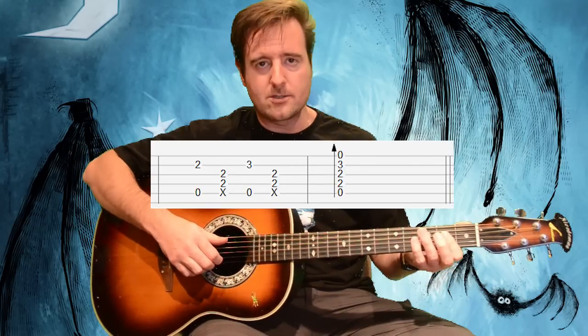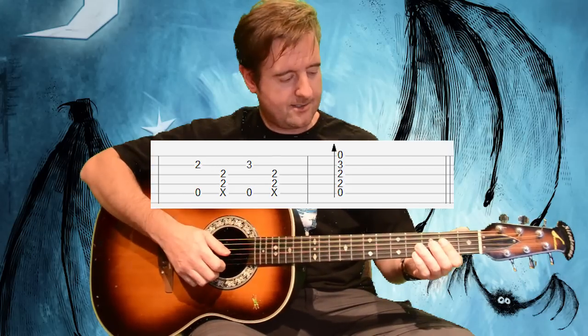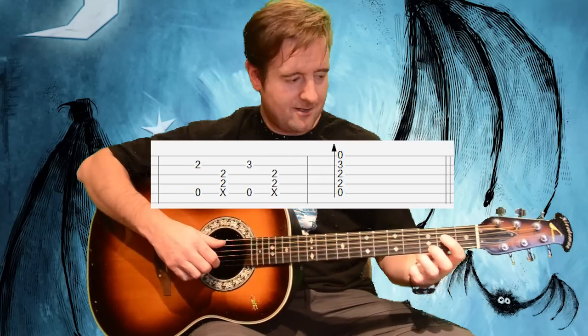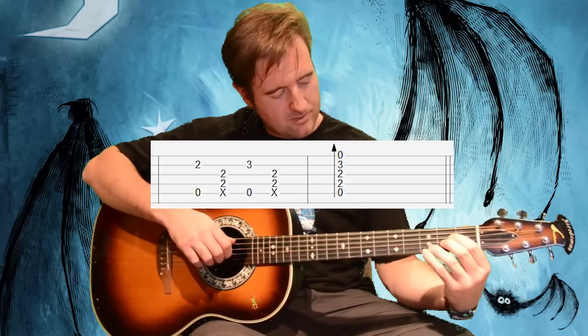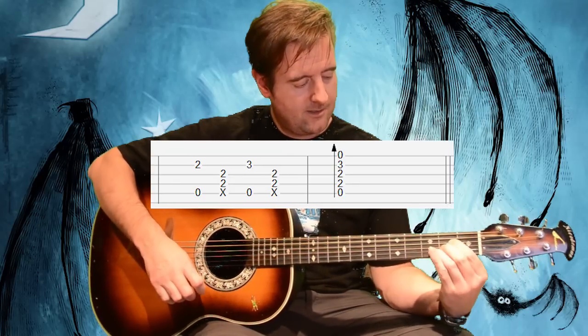Then we do this A chord, starting with a thumb on the fifth string, then a thump, and then throwing the second finger on the third fret of the second string — chunk — and then strumming that whole thing from the fifth string on down, getting that open first string. So that's the first generic chorus more or less, with licks 1 and 2.